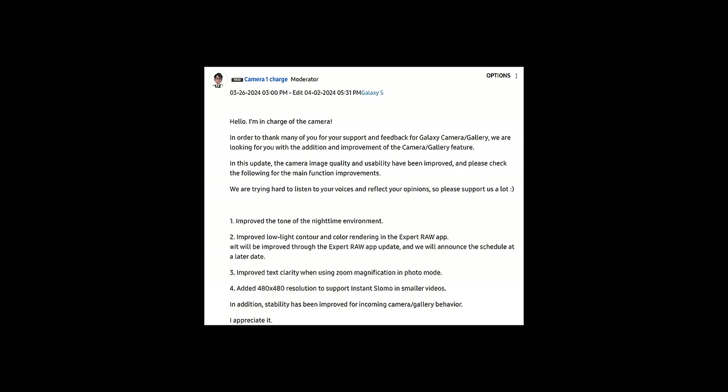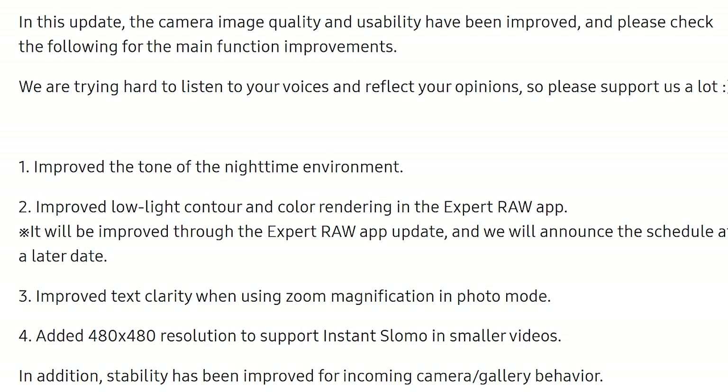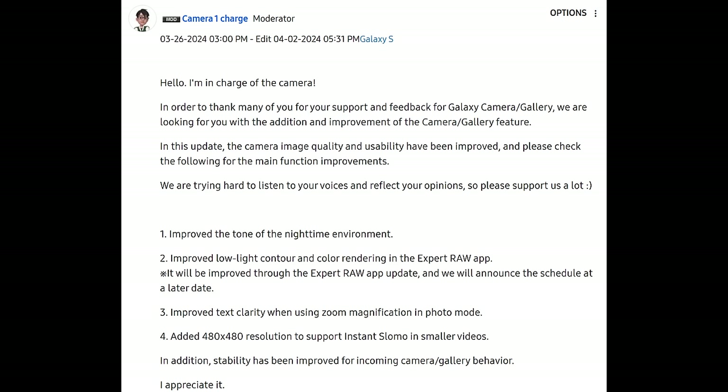I've been sitting on the April update for a couple of weeks now, but according to Samsung, a portion of that update was to do with Expert Raw and was coming separately via an app update to Expert Raw itself. Based on your feedback, I decided to wait, and just a couple of days ago I got the Expert Raw update that is meant to improve Expert Raw's capabilities. If you watched my last Expert Raw vs Auto Mode video, you'll know that it needed that update. That was just one of four areas of the S24 Ultra that Samsung have claimed to fix.